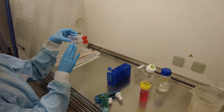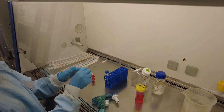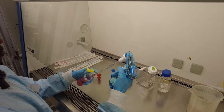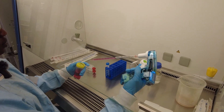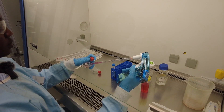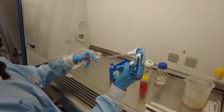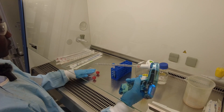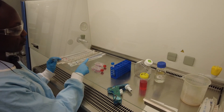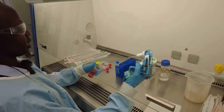We're going to put four mils of fresh EMEM media into each of the flasks, and then put the cells into the flasks as well. Four mil into each. Then we're going to put two mil into the cell tube and take one mil from it into each flask.